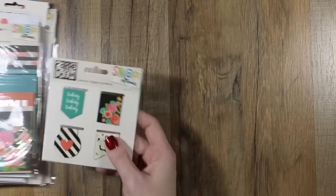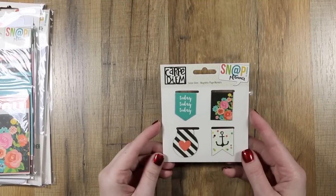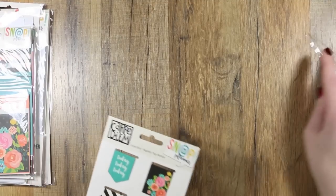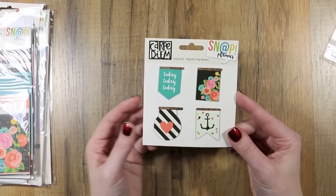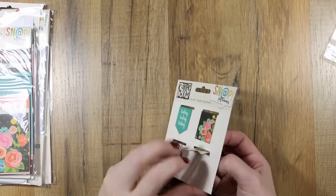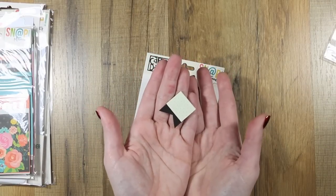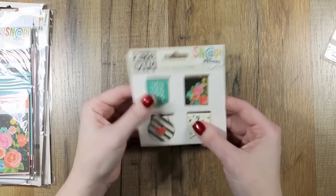First, let's go through the stuff that they sent me. The first thing is the Simple Stories Carpe Diem magnetic page markers. They all look like this — basically a two-piece magnet that snaps together. There are four different shapes in this set and it seems to be a pretty good magnet.